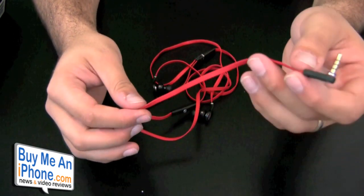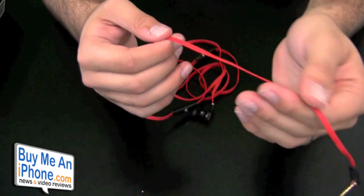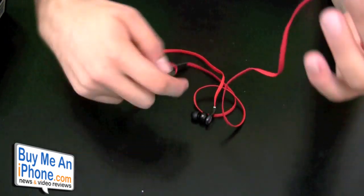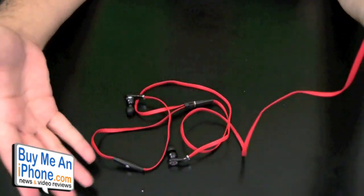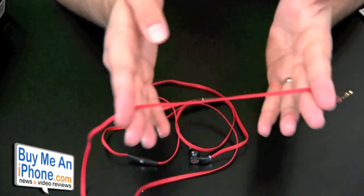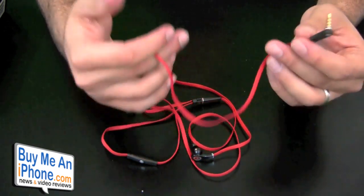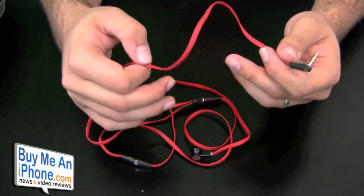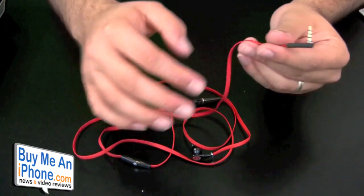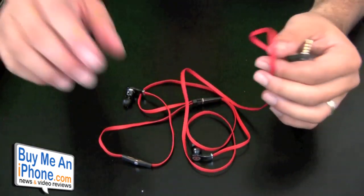One thing I really like about these headphones that I haven't seen on other phones is the flat cable. It's a silicone, plastic-feeling flat cable that's really nice — it doesn't tangle up at all. I just pulled it out of the pouch and it's not even tangled. It definitely has a sportier feel, and where other headphones use cloth cables, this is more of a silicone Teflon-type material. You can just wipe these off and clean them off really easily.